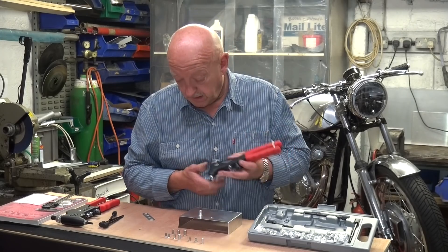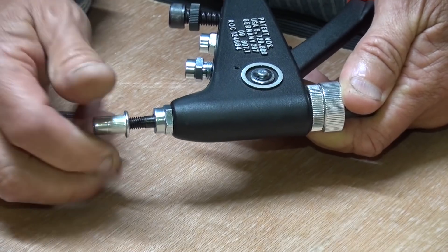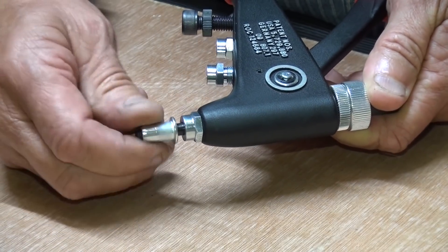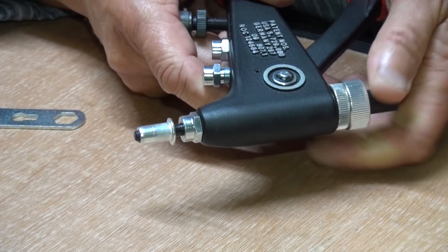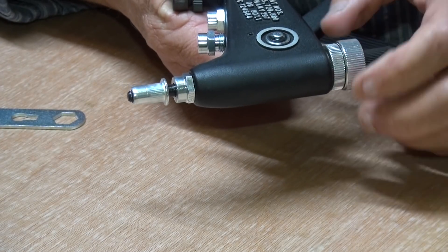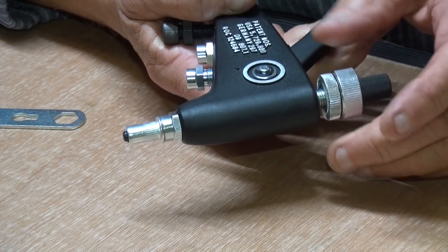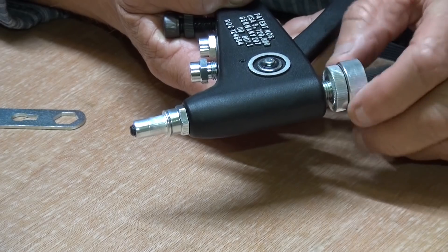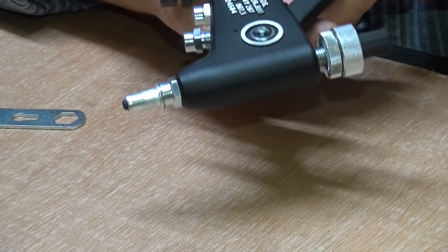Easy. I'm going to screw the rivnut onto the mandrel until there's just a thread or two poking through, and then I'm going to tighten the adjuster until the rivnut touches the nose. There — and it's ready to go.